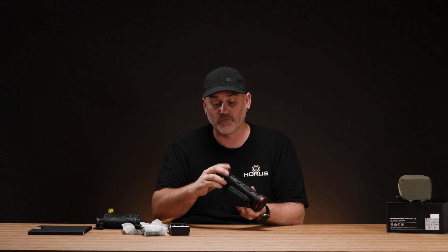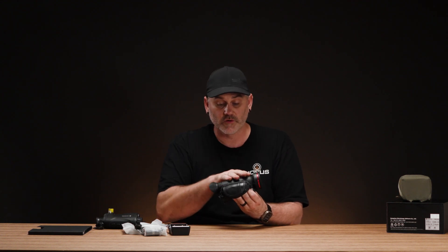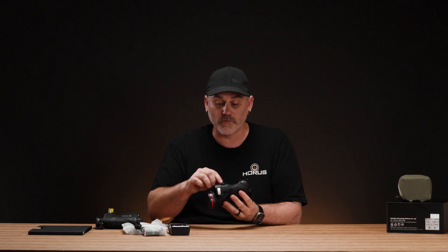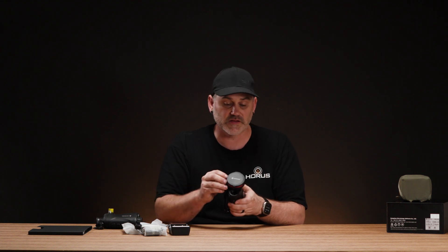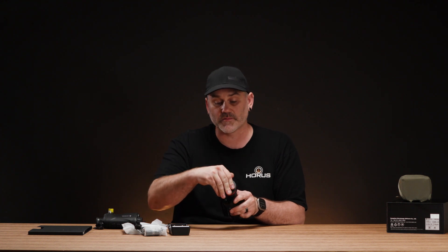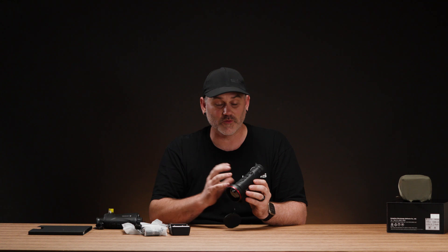All the standard features are here: the eye cup which you can rotate left or right, the diopter focus for the screen, the laser rangefinder on the front, and a mounting port on the bottom that takes a standard quarter-inch screw — suitable for tripods, remote mounts, or you can adapt it to a Picatinny or Arca plate. And of course there's the objective lens cap on the front.